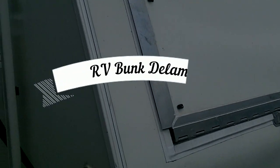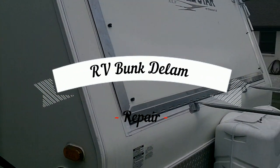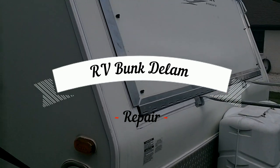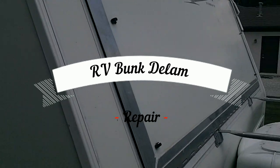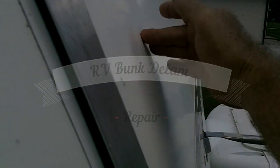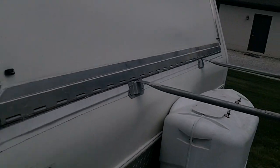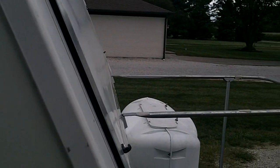This is part one of a hybrid toy hauler repair — this probably applies to pop-ups and any kind of RV trailer that has a fold-out bunk. This one happens to be a toy hauler, but what I've got here is bunk delamination. It's a little hard to see with the naked eye because of the sun, but there's definitely some delam — it goes up from about here and tapers down towards that corner on the inside.